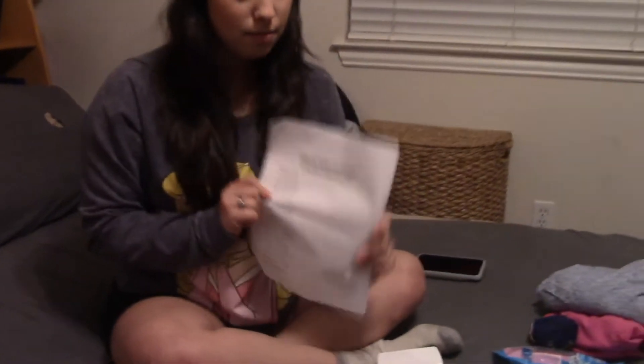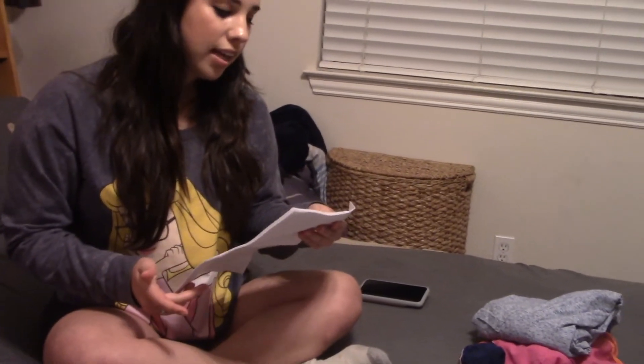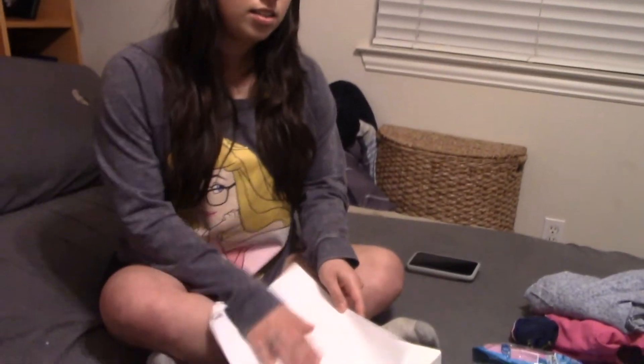Zach made me a family and friends emergency contact list. It has his family's numbers and my family's numbers. The reason is: what if you don't have your family's numbers memorized? You can always look at this list and find the number you need to call. He included his family, my family, and other important people.